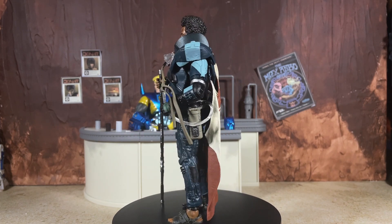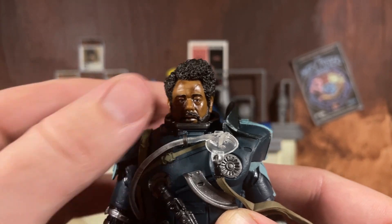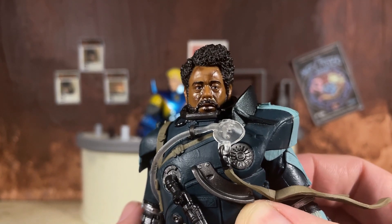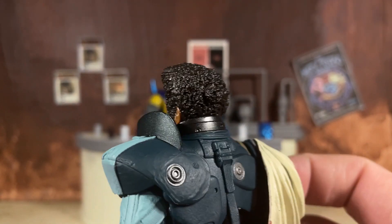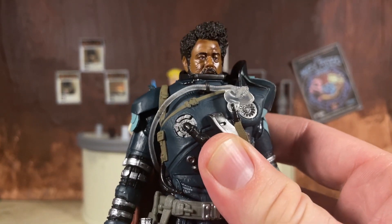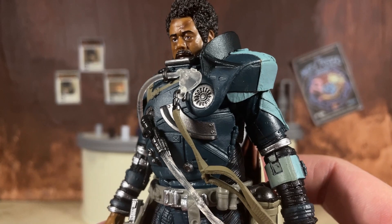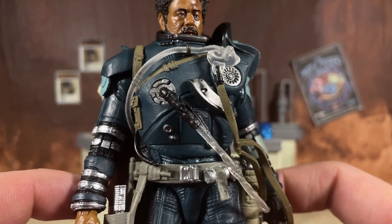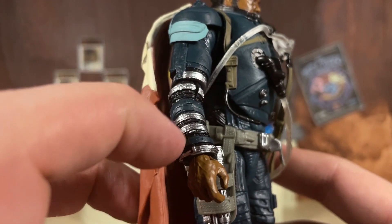Taking a close look at the details: right off the bat the head sculpt is wonderful — the likeness to Forest Whitaker is on point. It has a little bit of a shine but we get sculpted scarring with paint applied to it and really nice detailing with the beard and hair, capturing the Rogue One era of Saw. The costume and armor colors are very movie accurate. The blue might be a little bit light but it pops nicely, and we have bits of silver with translucent clear tubing — really nice detailing on this arm.